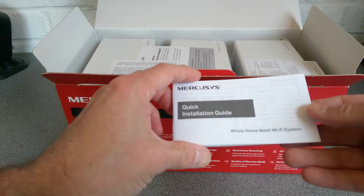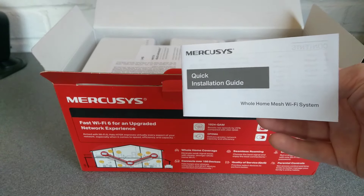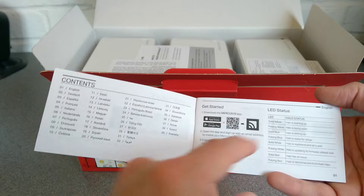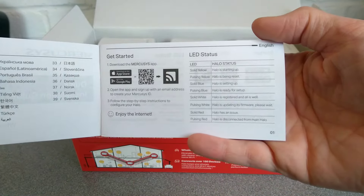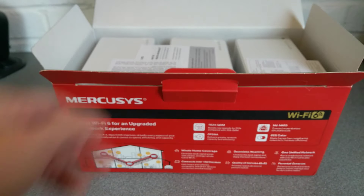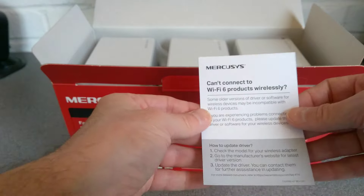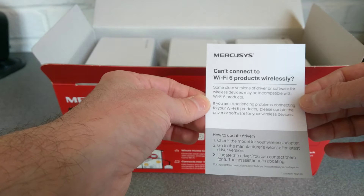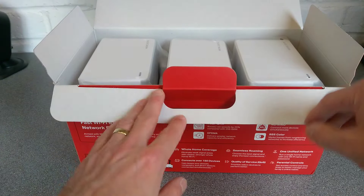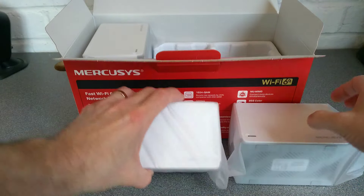There's not much packaging material between the top of the box and the devices. The manual design does look a bit like TP-Link. I'll whizz through the English section — useful things include the LED status guide. There's also compliance information, GNU software licensing notes, and a Wi-Fi 6 compatibility notice basically saying make sure your devices are up to date, because compatibility with Wi-Fi 6 can be a bit of an issue.